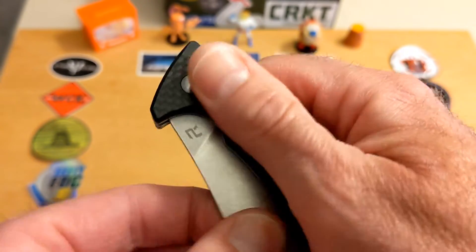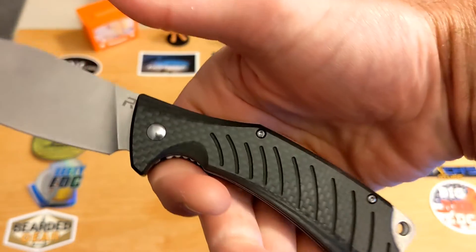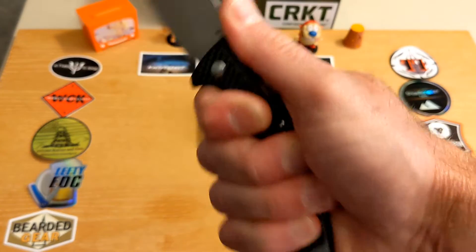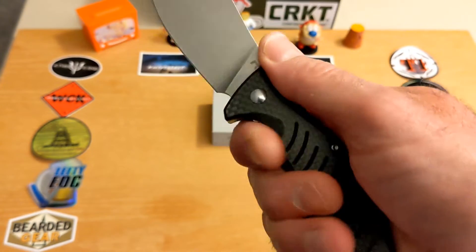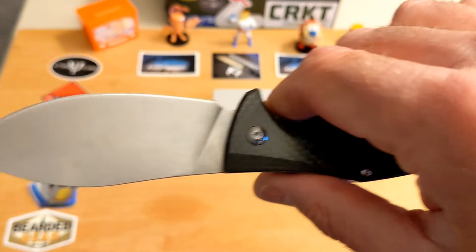There are designs here on the handle that are meant for grip, just to break things up a little bit. Definitely good grip — the handle is interesting but makes for a wonderful grip. You get locked in there no matter how you're gripping it.